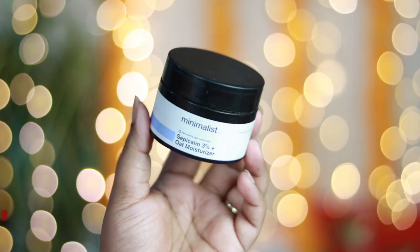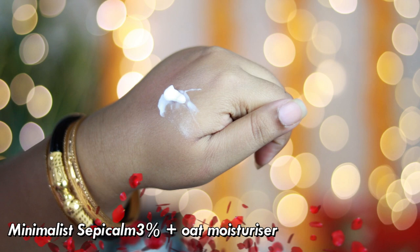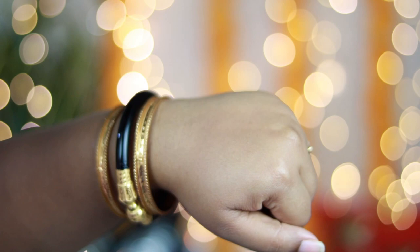Before putting any kind of makeup, make sure that you have well moisturized skin. Today I have used this Minimalist Sepica moisturizer, and it's better to apply moisturizer 30 minutes before you apply your foundation. This moisturizer is perfect for oily and combination skin — it sits so well on the skin, doesn't make your skin look greasy or oily, but well moisturizes your skin.